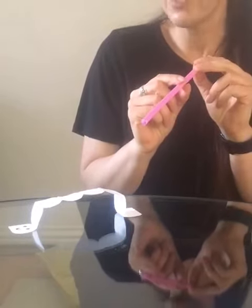If you make two and you've got two straws, you can make a caterpillar race!